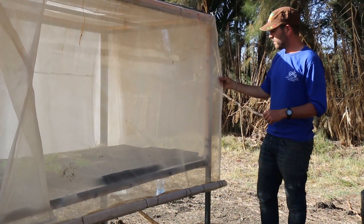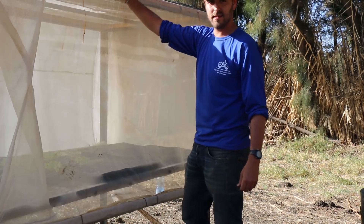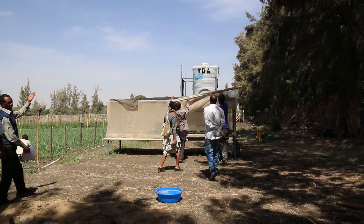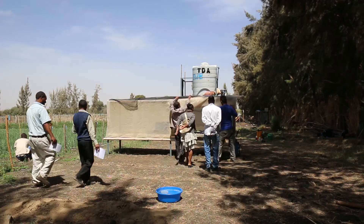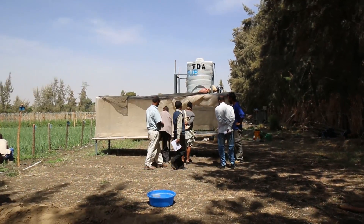Our final layer is a net that we brought from Israel. It's an anti-insect net. It makes sure that the plants are kept safe from any types of insects or disease. And this is the net.